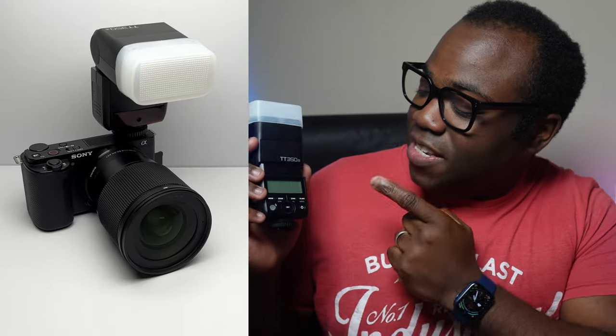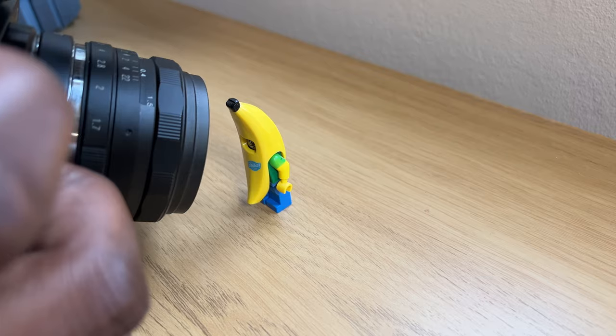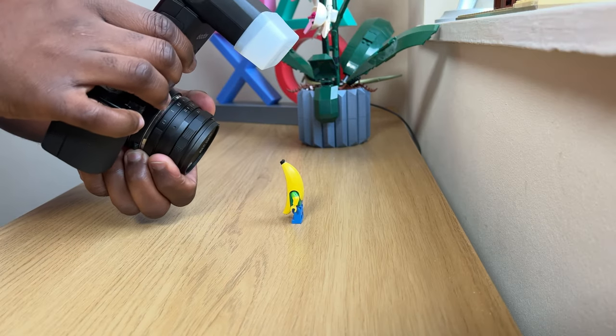I've been doing a lot of flash photography lately using the Sony ZV-10 and this Godox TT350S flash. If you haven't seen my review video on this flash, go check that out after this. I've discovered that if you're doing close-up photography of lenses that require you to be right up close to your subject, sometimes the position of the flash mounted on top of your camera can cast a shadow on your subject. In this video, I'm going to show you the inexpensive way to combat that and open up another world of flash photography with this one simple upgrade that even the professionals use.